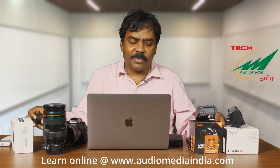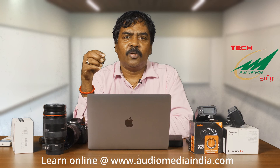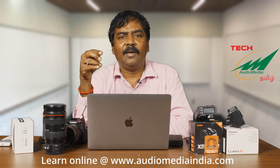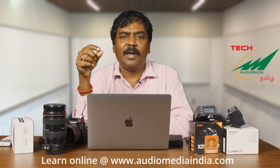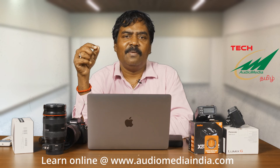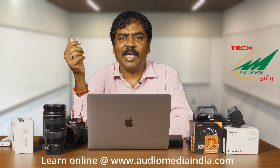And in terms of the memory cards, the S5 has two slots. The first slot can take high speed cards like the V60 and V90 cards. And the second slot can take a V30 card only. Even two V30 cards are going to be more than enough for this camera.